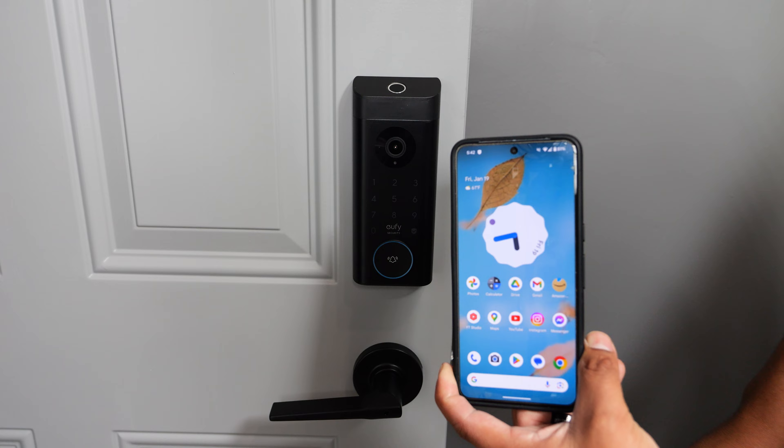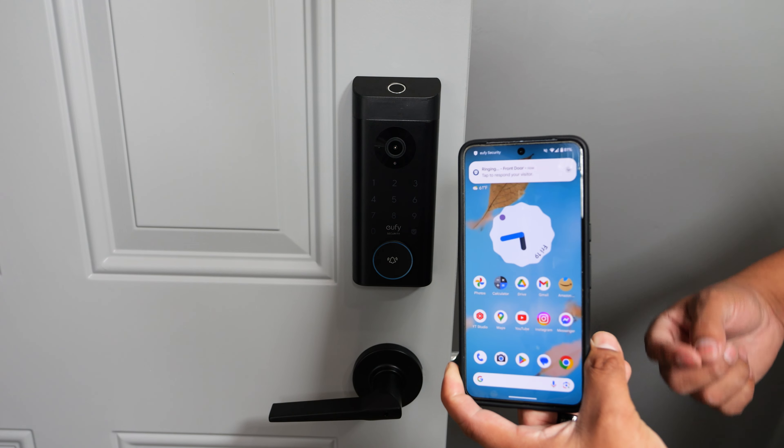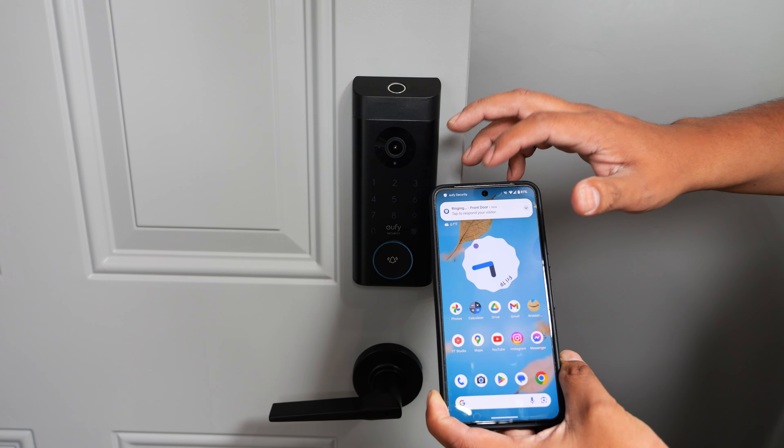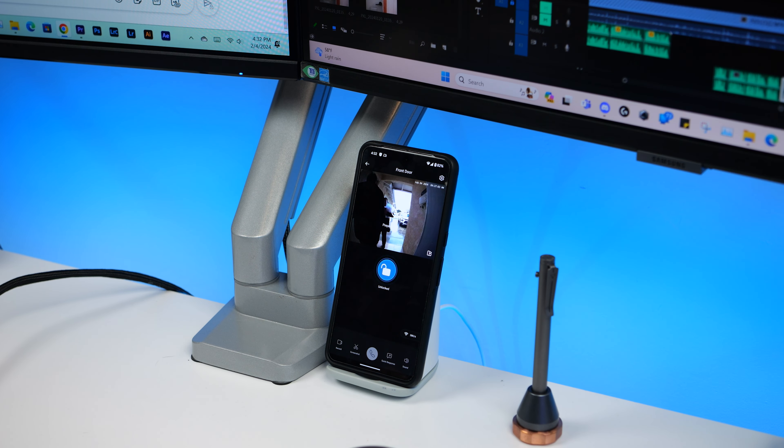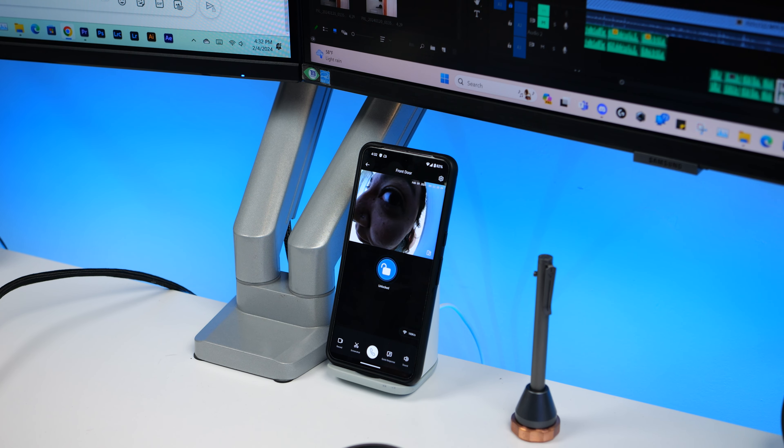Depending on the strength of your internet connection, the notification alert can be pretty fast when someone rings the doorbell. Even without the greatest connection, the notification has been popping up on my phone consistently in less than a second of it being pressed. In the app, you have the option to switch between a notification with a thumbnail or just a notification with no image.